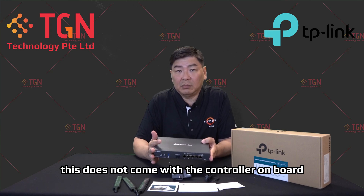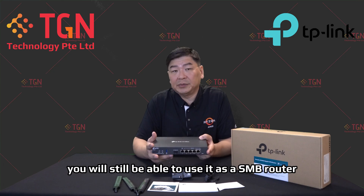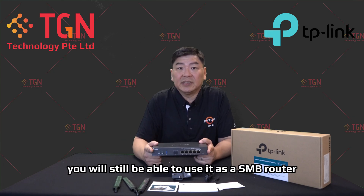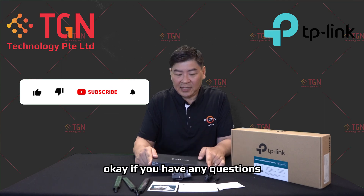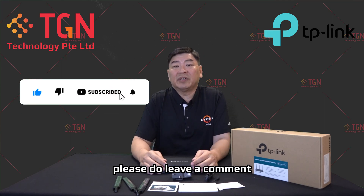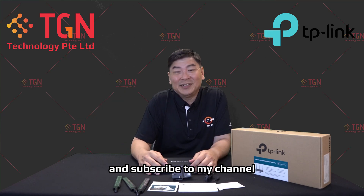As mentioned, this does not come with a controller on board — you will need an additional controller. Of course you can configure it as a standalone device via IP, and you'll still be able to use it as an SMB VPN multi-WAN router. If you have any questions please leave a comment. If the video is helpful, please click like and subscribe. Thank you very much.